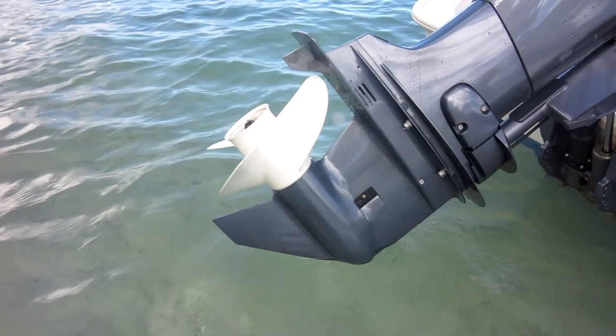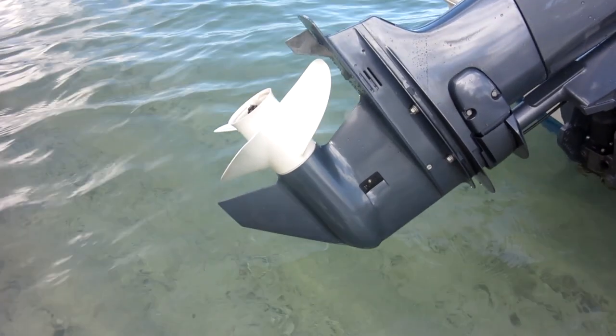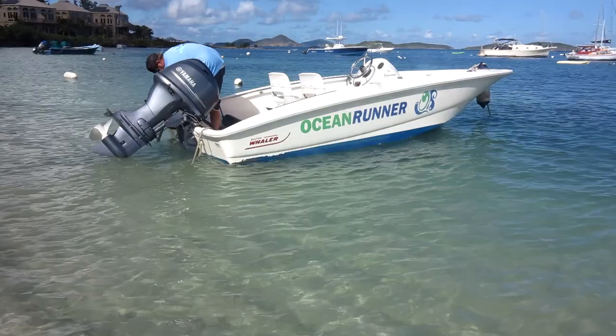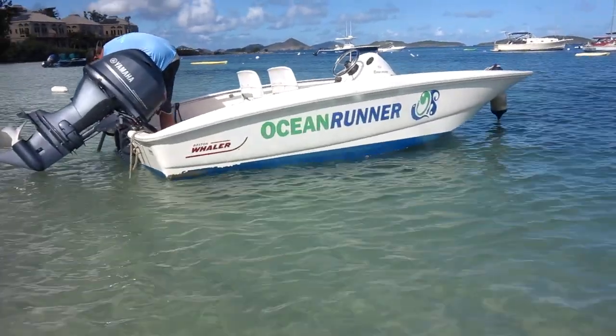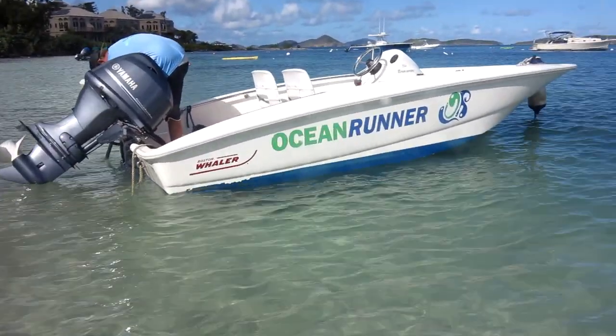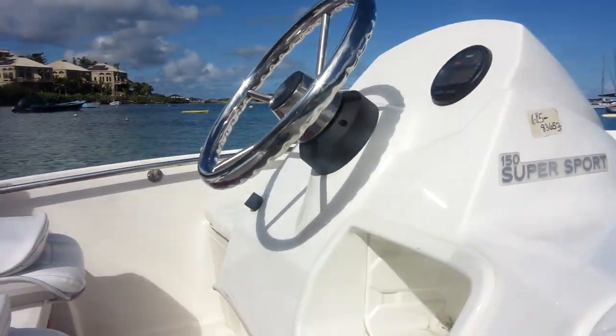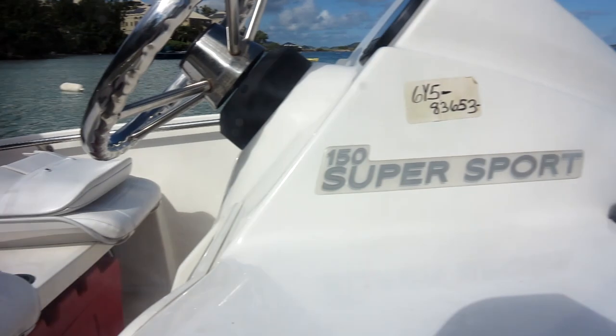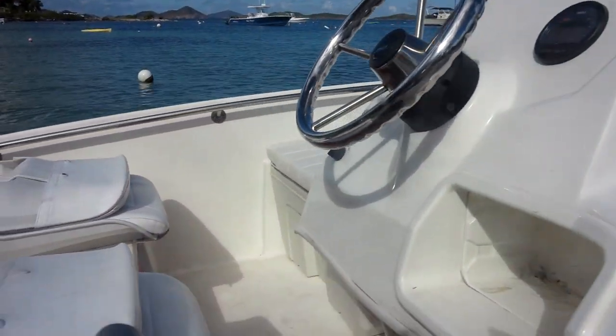The person checking out your boat will go over previous damage to the propeller, skag, and hull. So if you see something here, don't worry, we've got you covered. Just be sure the boat comes back in the same condition.